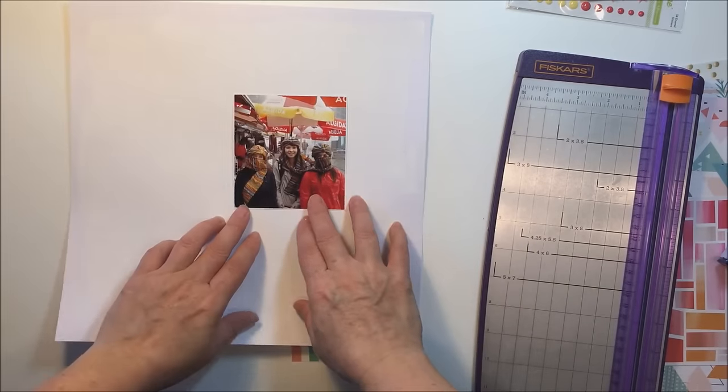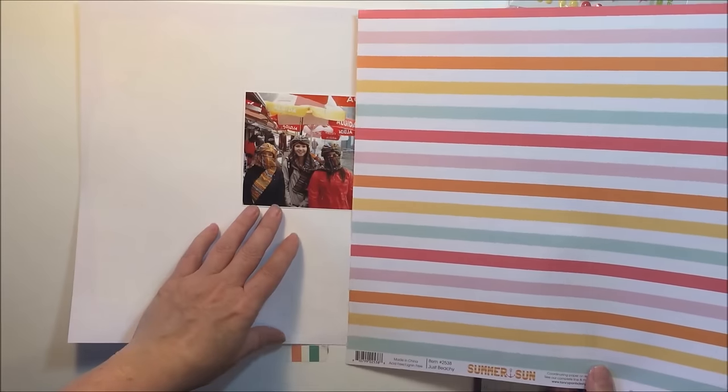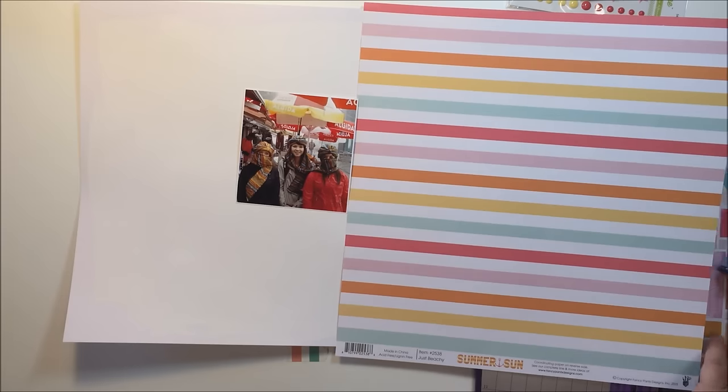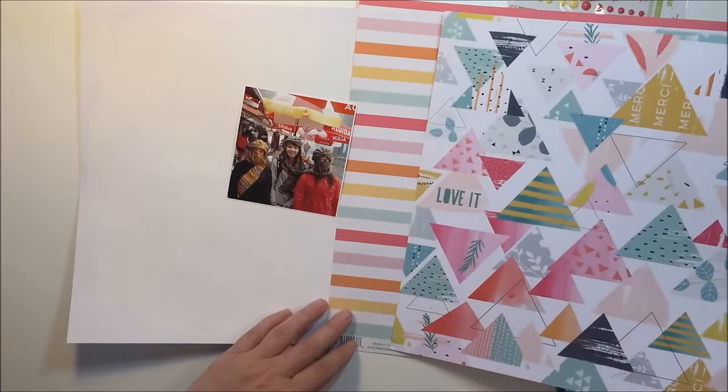Hey guys, thanks for coming to my channel today. I'm going to be showing my process. I'm going to be working with this picture that you see on my table — I really love the colors in the photograph, and I'm going to be using those colors as the inspiration for the pattern paper that I'm going to be choosing today.